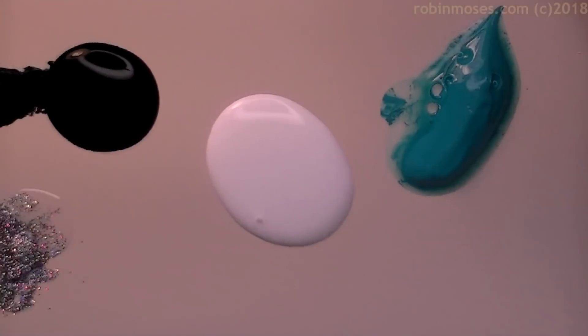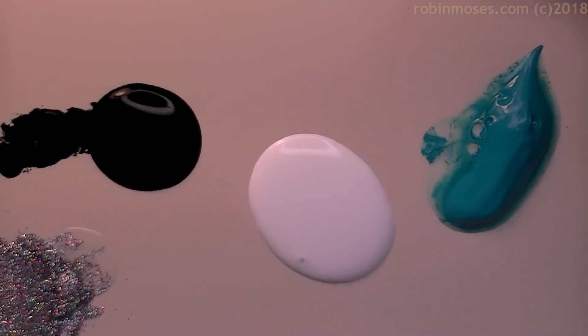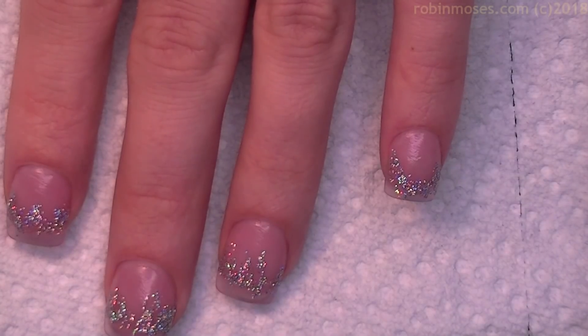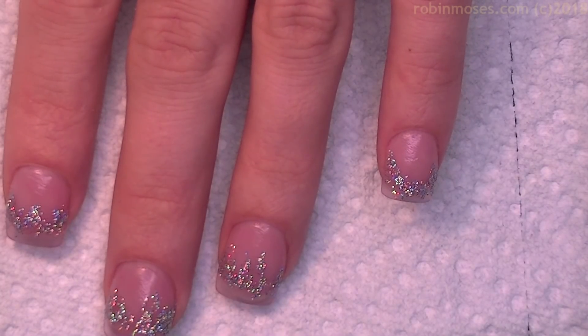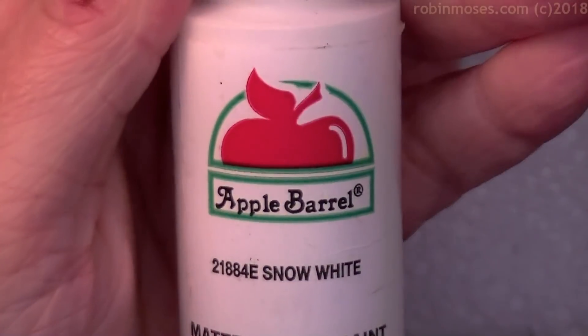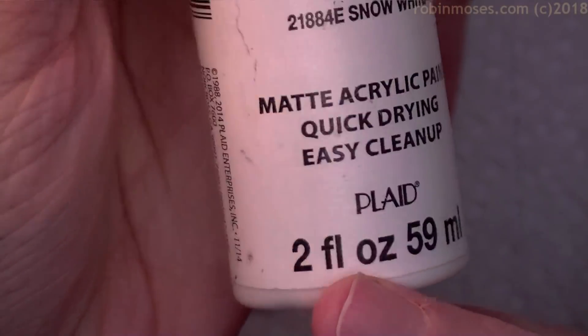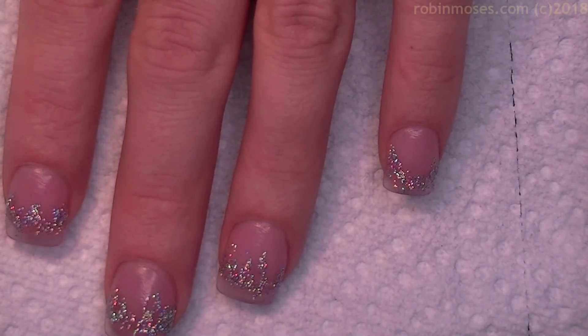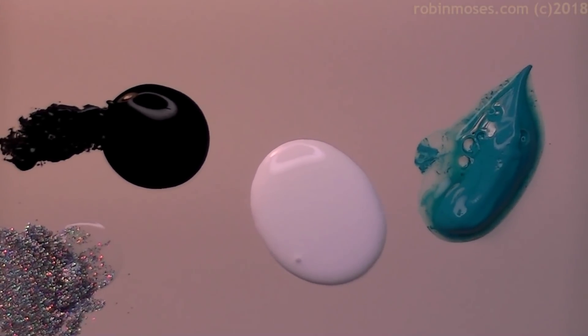I'm going to take — okay, these are all acrylic paints. You buy them at the craft store. They look like this: Apple Barrel, they come in two ounces. This is 50 cents to a dollar at Walmart or any craft store. I have all different colors and I have those out today.